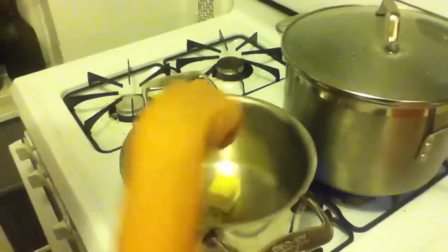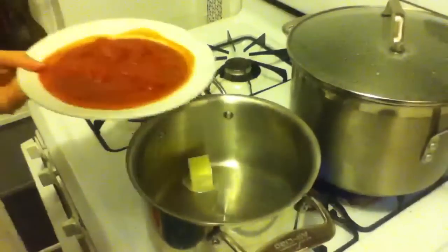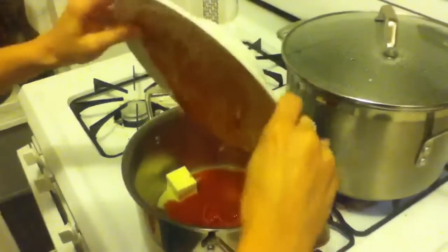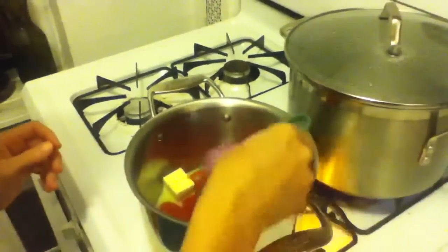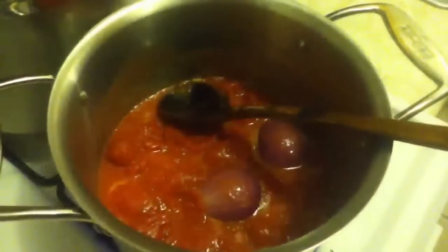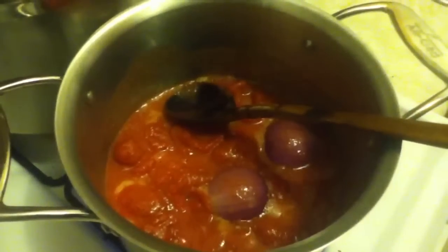First you add the butter, then add the tomatoes, and finally you add the whole onion. That's it — now you have all the ingredients in the pot. Let it simmer for about 45 minutes on a very low heat.